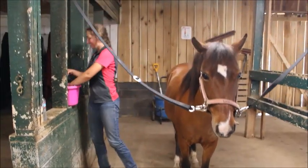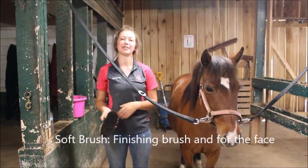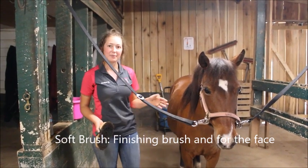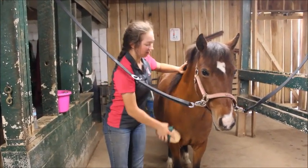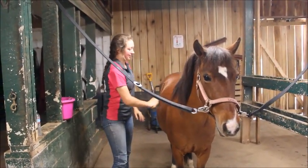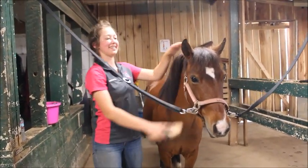After we've done that, we use the soft brush. The soft brush is the last brush we use and it's a finishing brush to help get anything else off and make their coats shinier. We can use this all over the horse's body, down their legs, and on their face.